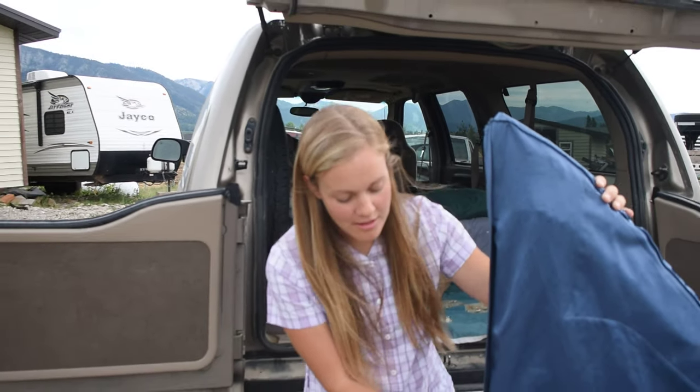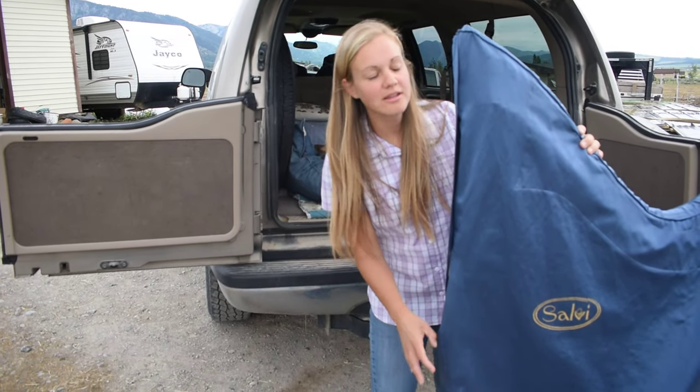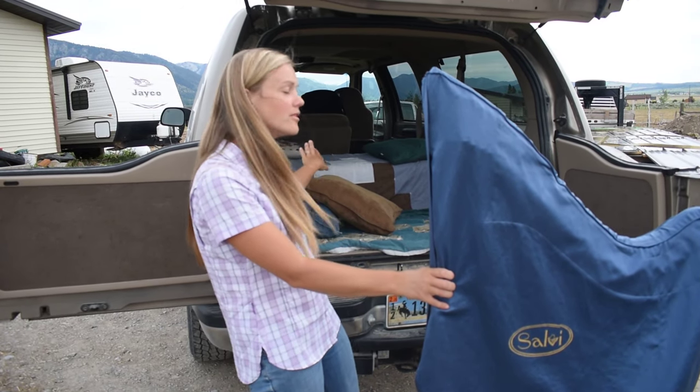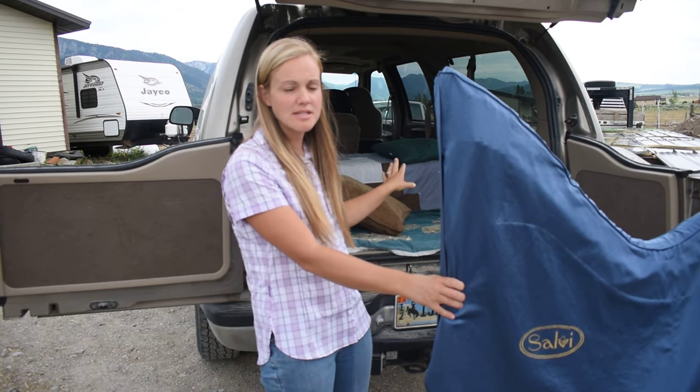One other option for loading a harp is column loading. This is your column, and you're going to be loading the harp on its column. This allows you to leave your third row in if you have split seats, so you have more seating options.